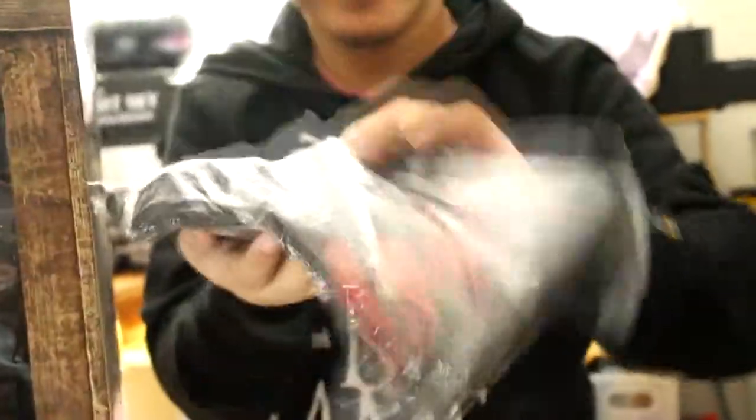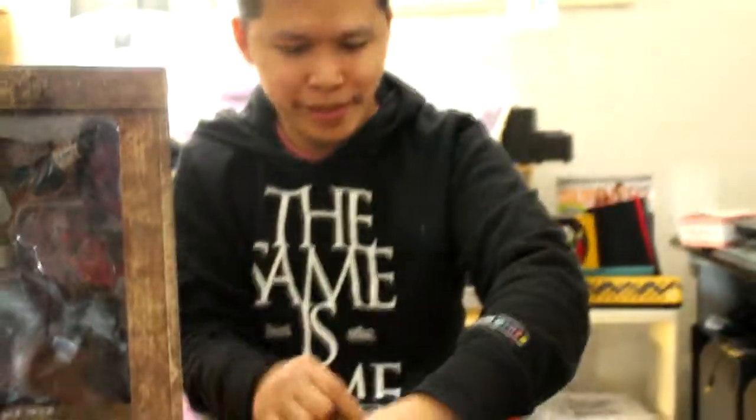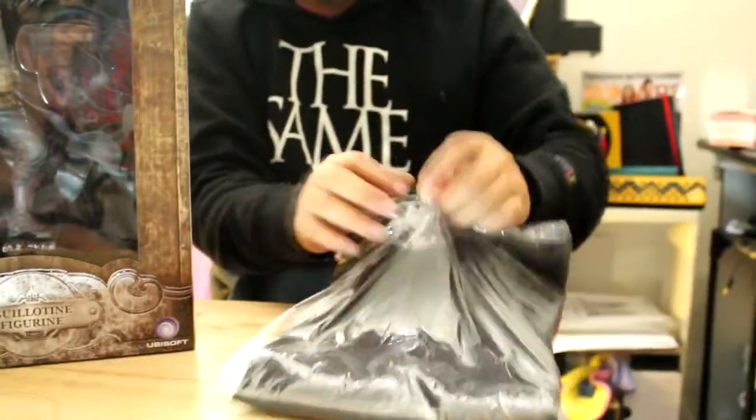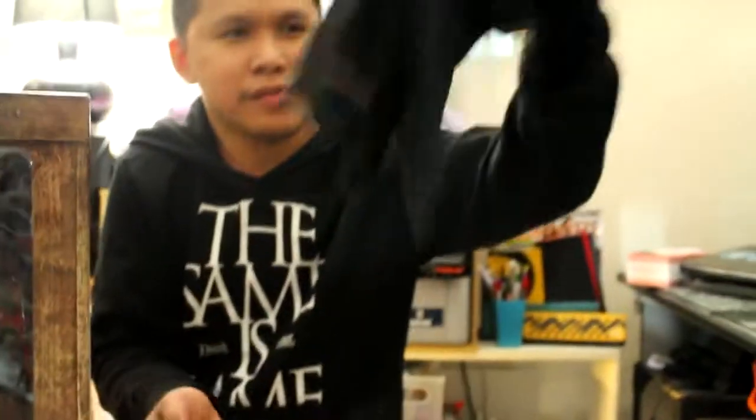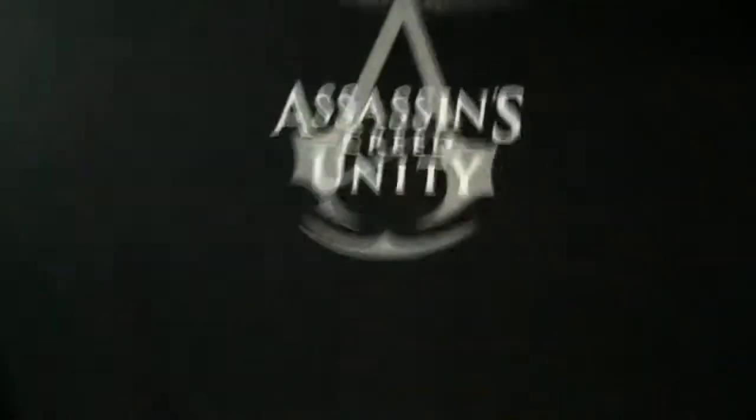Another one is the t-shirt. The t-shirt is medium — I'm size medium. Here's the design: it says 'Unite,' and on the left you have the Ubisoft logo. At the back, you have the Assassin's Creed logo.